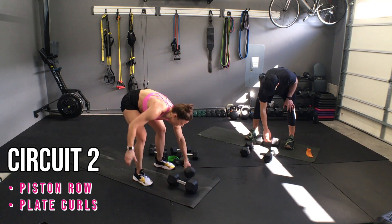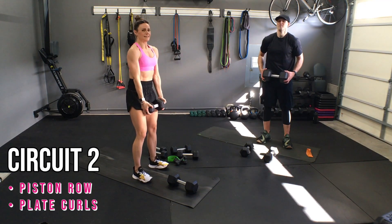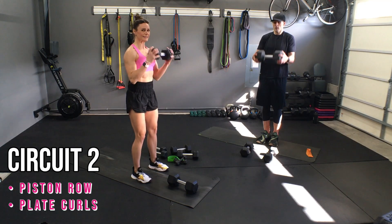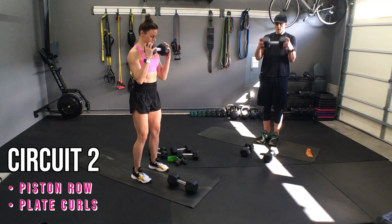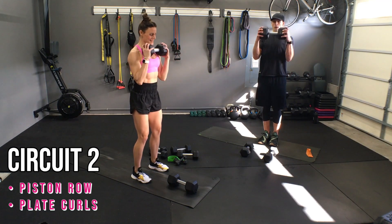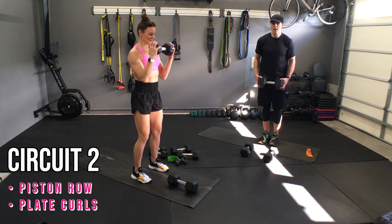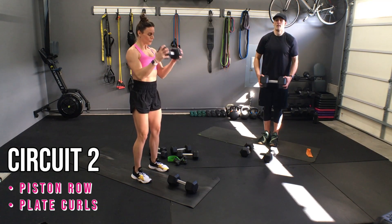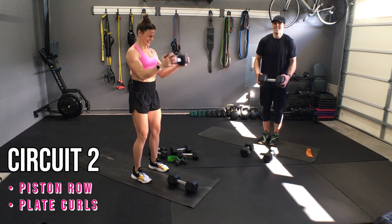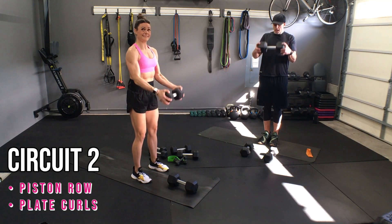Beautiful. Curl that last time — here we go. Ten, nine, eight, seven, six — you've got this — five, four, three, two, and one.